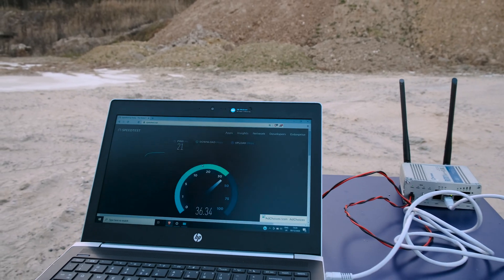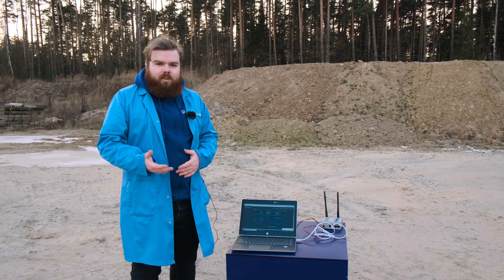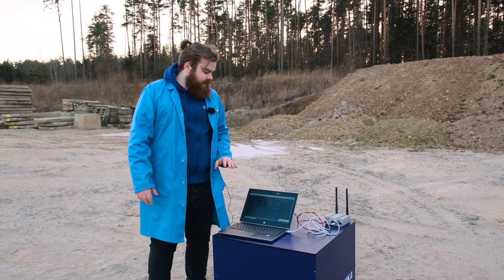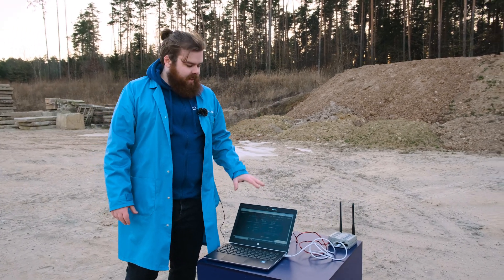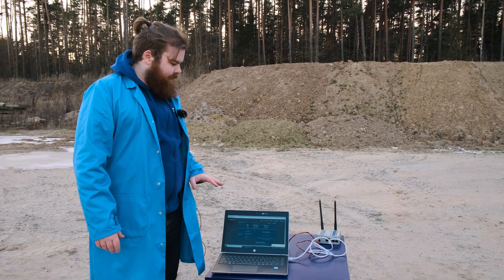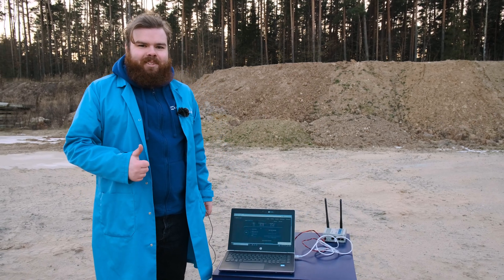Wow, look at this! To be honest, guys, I wasn't expecting it to work, but look at this — it works! And I'm amazed that our RUT Model X11 can handle this. Well, I think the test is done. See you in the next episode!